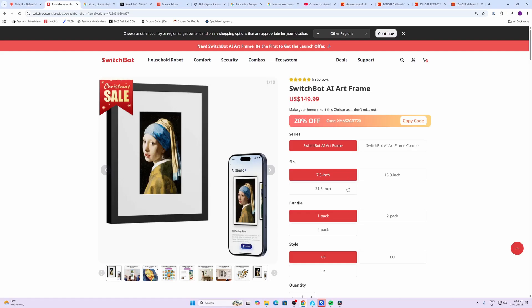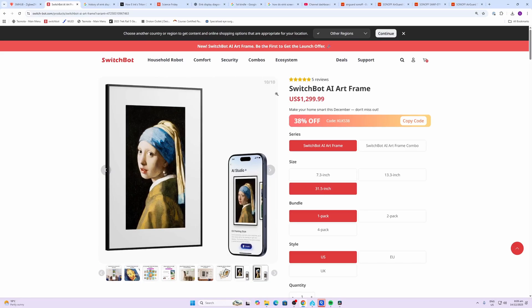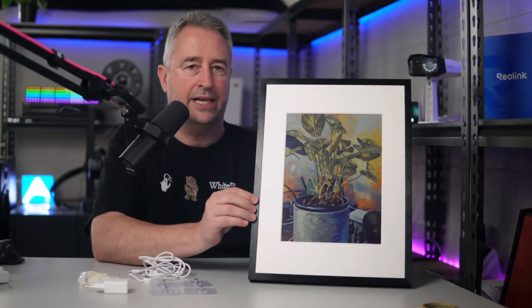The SwitchBot AI art frame comes in three sizes: 7.3 inch at $149, a 13.3 inch — which is the one I'm trying today — at $349, and a 31.5 inch at $1,299. These displays rely on e-ink Spectra 6, which is the latest e-paper technology and gives you much more bright and realistic colors.